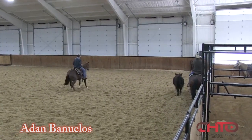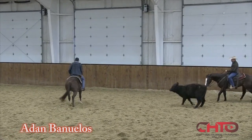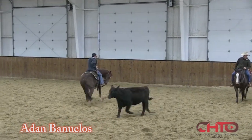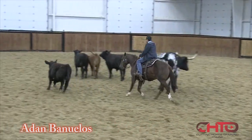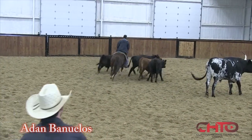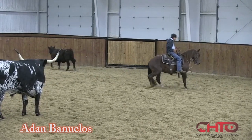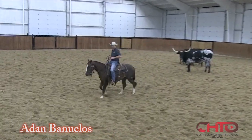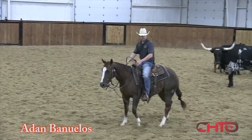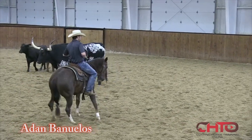Not only does stopping rigidly create health problems, but when it's time to turn, the hocks are already kind of stiff and it's hard to get the hydraulics or to get them to absorb the ground and impact. So let the horse go by and draw him back to his spot. That's why trotting is so important on a cow — not letting your horse get into a lope.